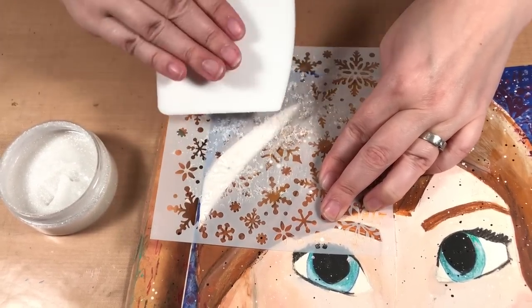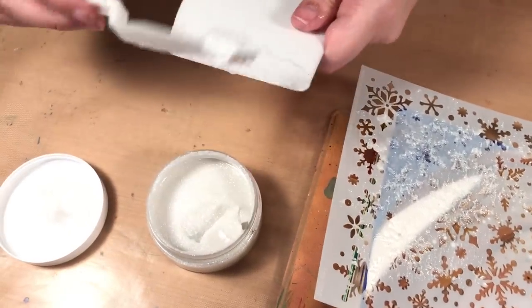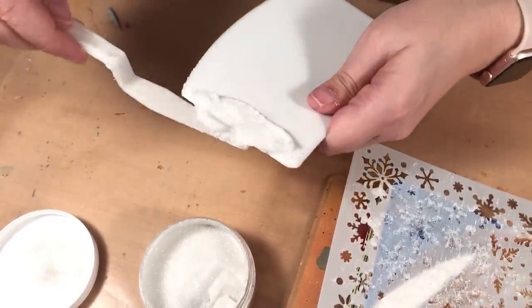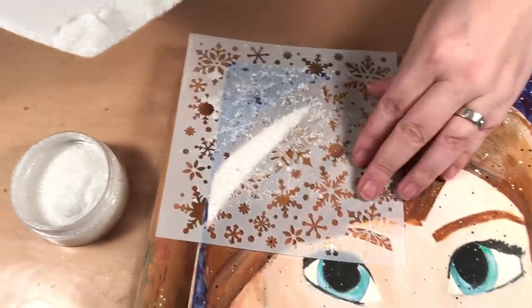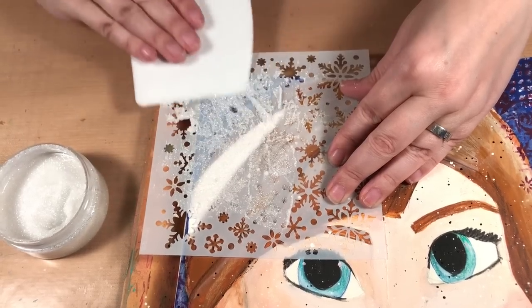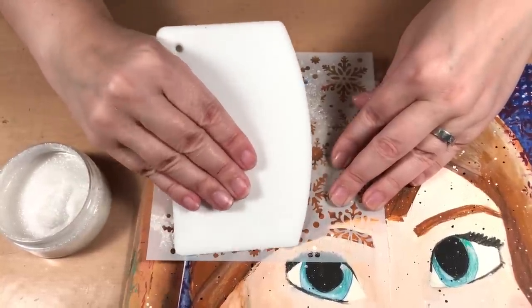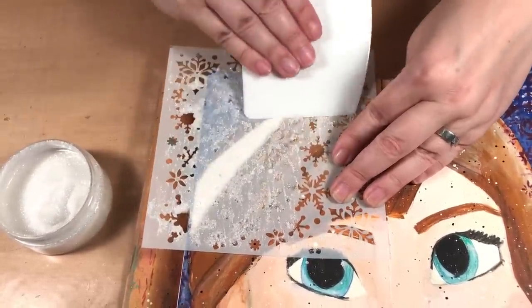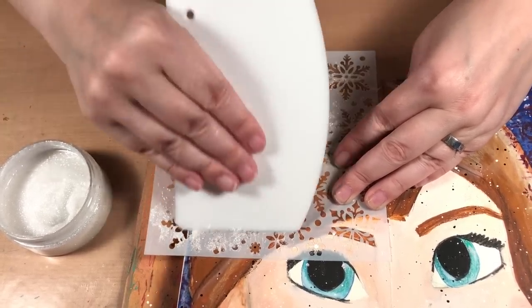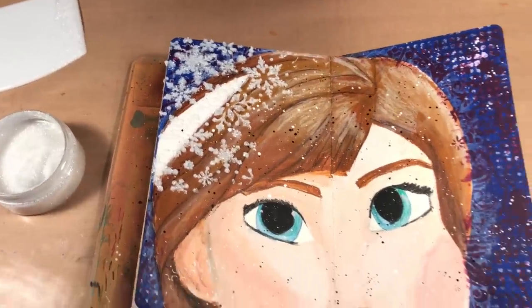I may need a bit more. You can hear it's a little gritty — that would be all your glitter making that gritty noise. I want some of these little snowflakes down here as well. There, I have some really pretty snowflakes on the one side.